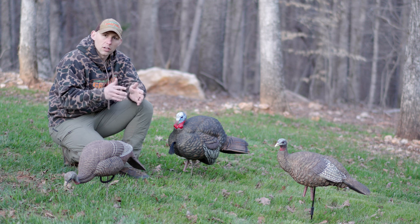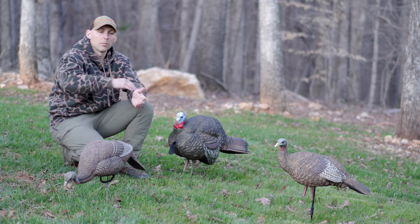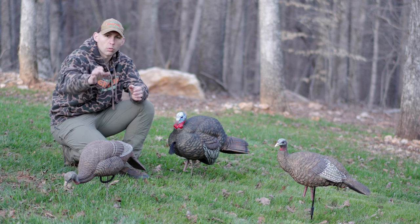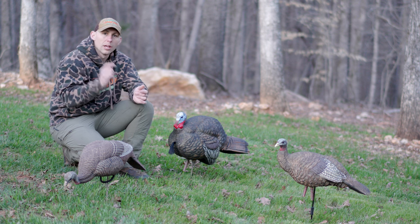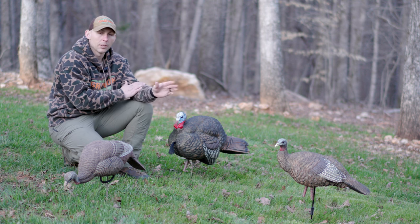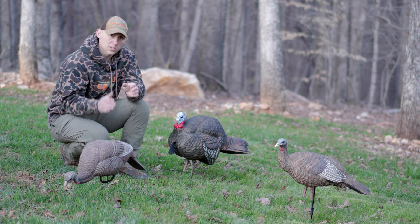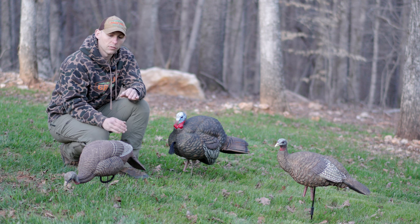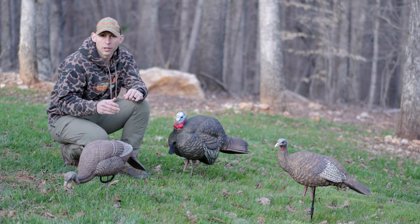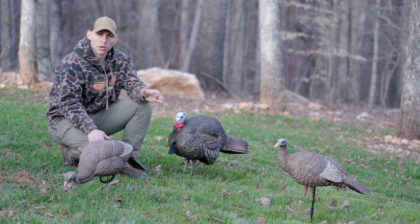One thing I have had luck with in the past: if I'm hunting a field situation, I'll get in the woods and call instead of being at the edge of the field. I'll locate the birds, figure out kind of where they're wanting to go, then get back in the woods 20 yards or so, set up and call. I may put a lone hen behind me in that situation. But as far as no decoys, that is going to be the safest bet. If you're going into a situation where you don't know what the turkeys are doing and want to hunt and scout, I would recommend going in with no decoy.